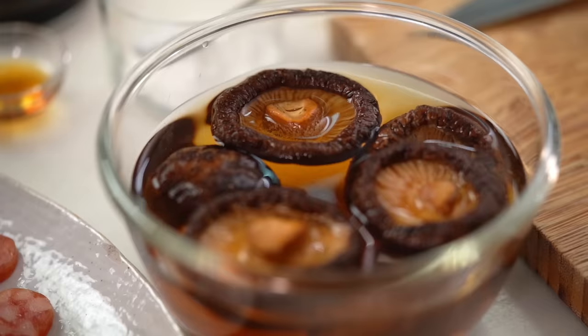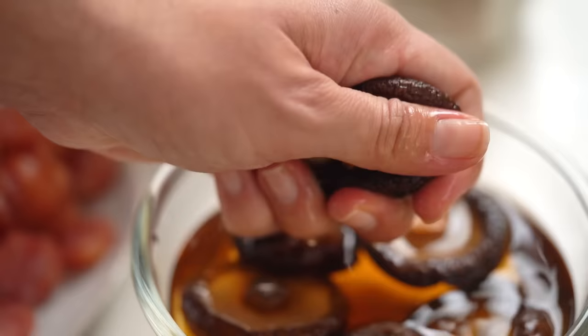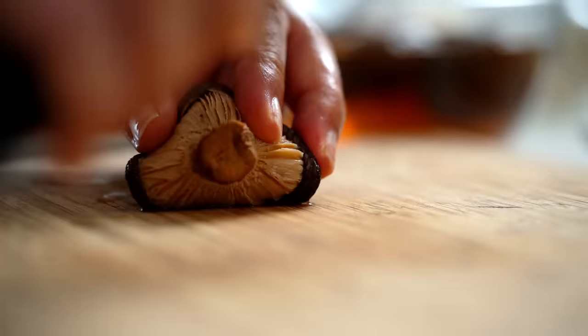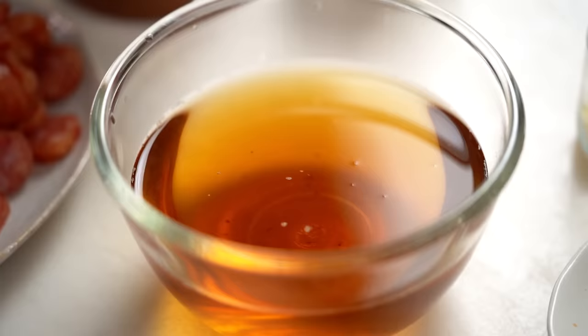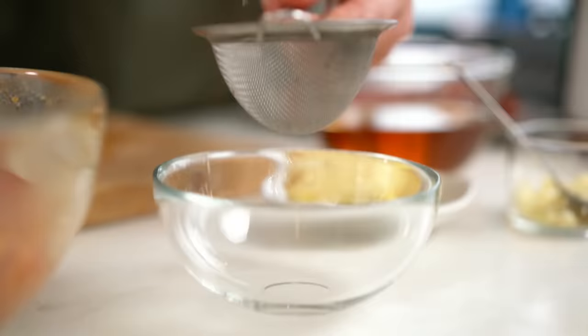I've got some shiitake mushrooms here — these are dried and I've had them soaking in warm water for about half an hour. The cool thing about keeping these in your pantry is that they add so much flavor to any dish. You could use them for stir fries or throw them into a pasta sauce, and they keep indefinitely. The stem part is always a little tough, so I just get rid of it and cut each mushroom in half. The other awesome thing about dried shiitake mushrooms is that you're left with really tasty soaking liquid — don't waste that. I'm going to take about half a cup and strain it out.